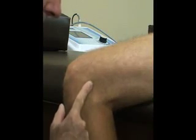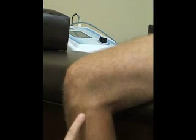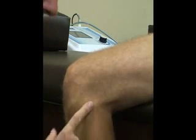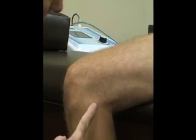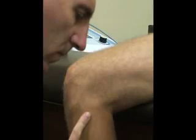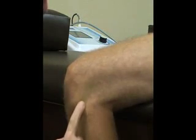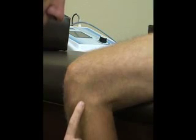A little bit posterior to that, we're going to have our lateral femoral epicondyle, which is lateral to the femoral condyle. Down here below the knee joint, we're going to have the head of the fibula, which runs down this way. That's also at the same level sometimes as the tibial tuberosity. And then the last thing is going to be Gerdy's tubercle, which is the little bump just anterior to the head of the fibula.